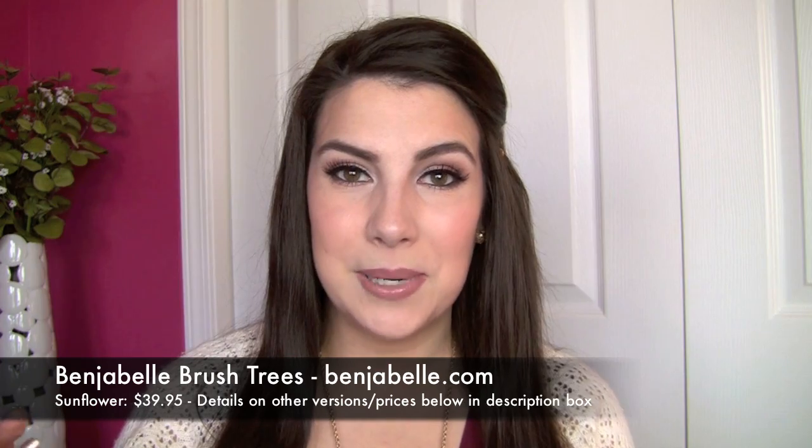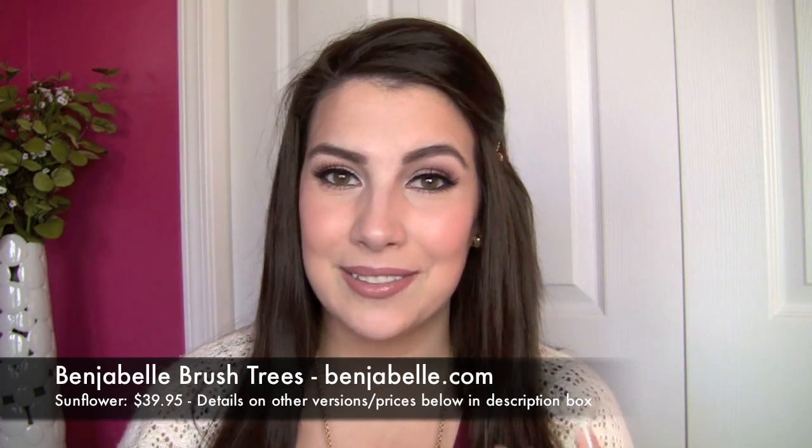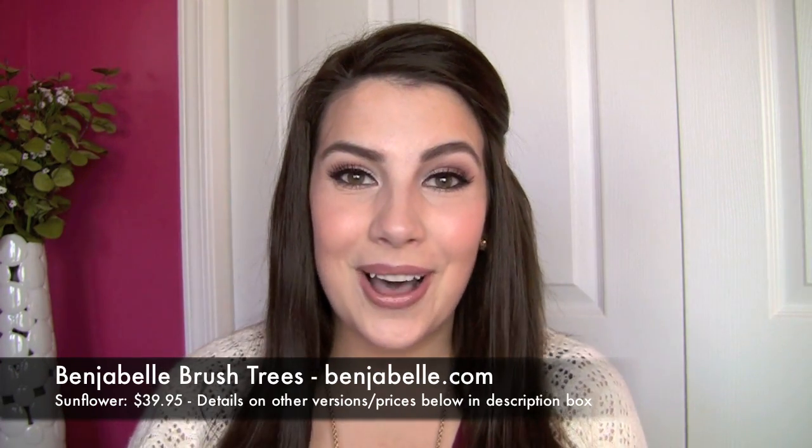Benjabelle is a company out of Wisconsin — basically a little husband and wife team that thought up this idea of how to dry your brushes without letting water damage your brushes.